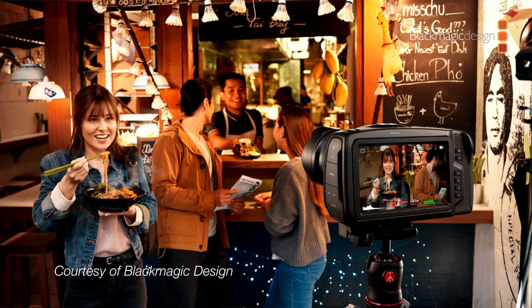Though if you're a vlogger, the inability to flip the screen is a drawback. You can of course add an external monitor via the full-size HDMI port, but that diminishes the size and cost advantage. And if you're vlogging, I can't imagine you'd need or want the kind of post-production flexibility this camera is designed to offer anyway.